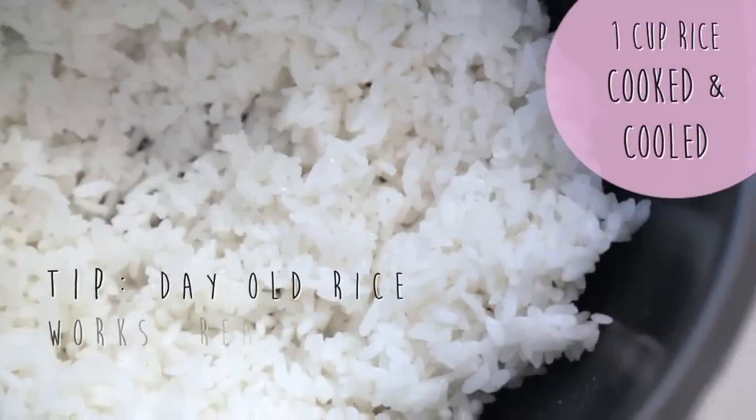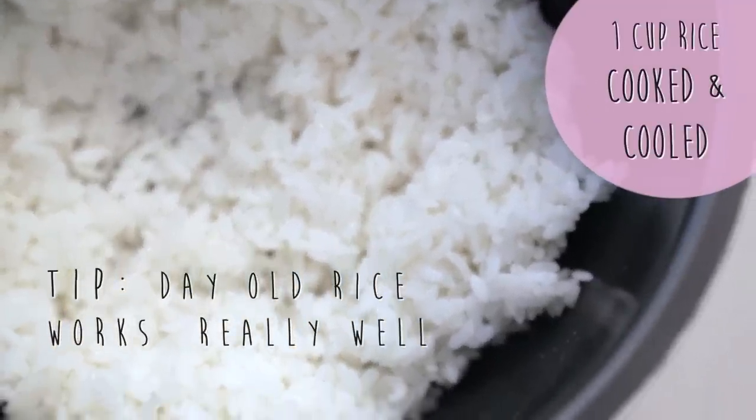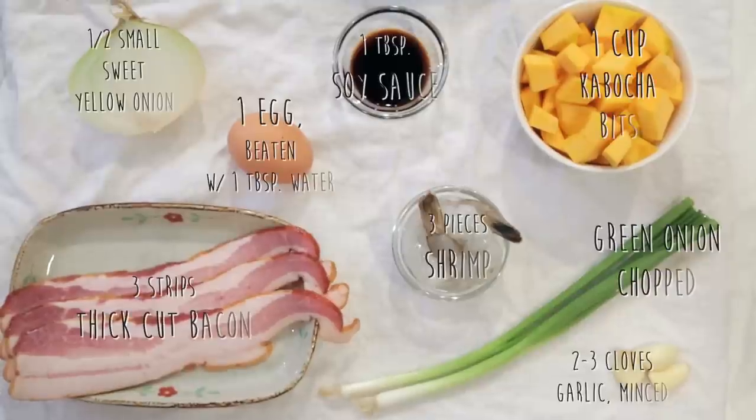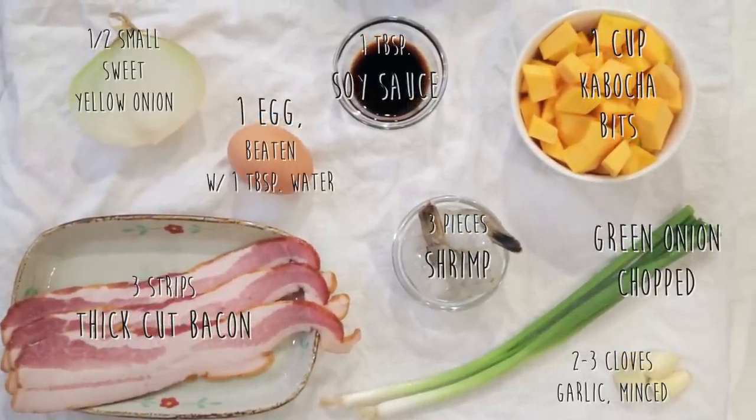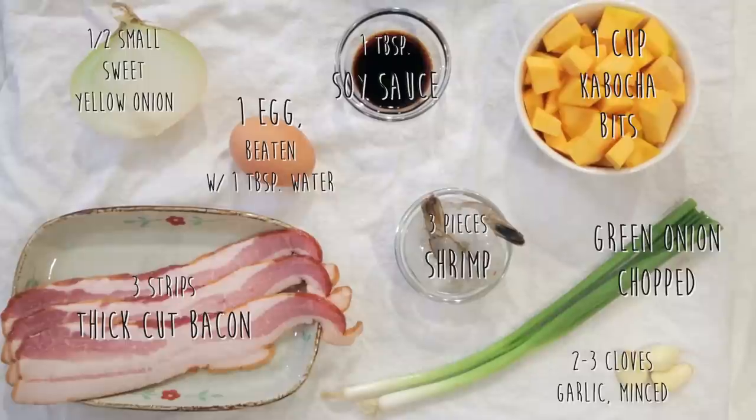Now for the fried rice ingredients. We'll need one cup of white rice, cooked and cooled. We'll also need these ingredients here. I recommend using low sodium soy sauce and thick cut bacon.